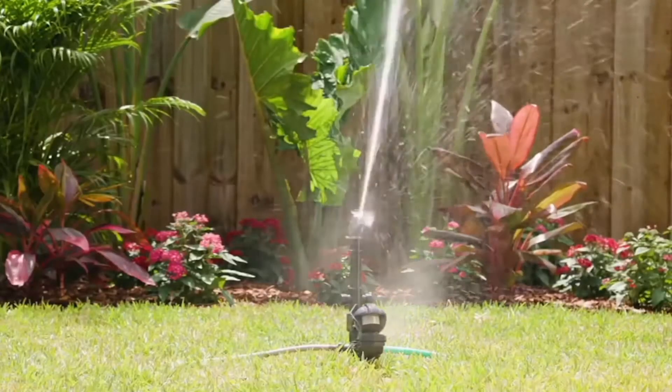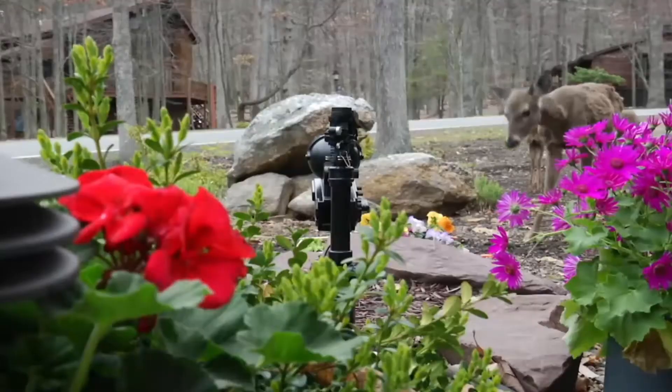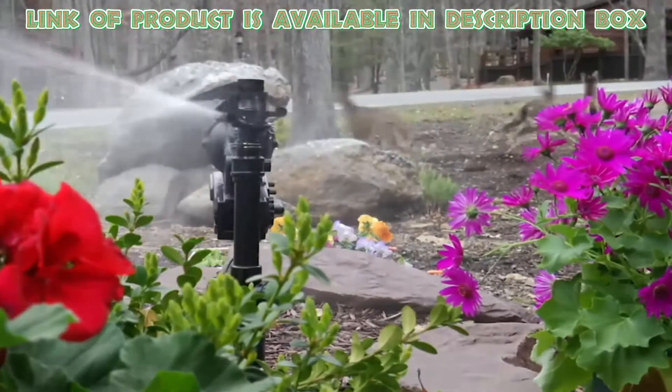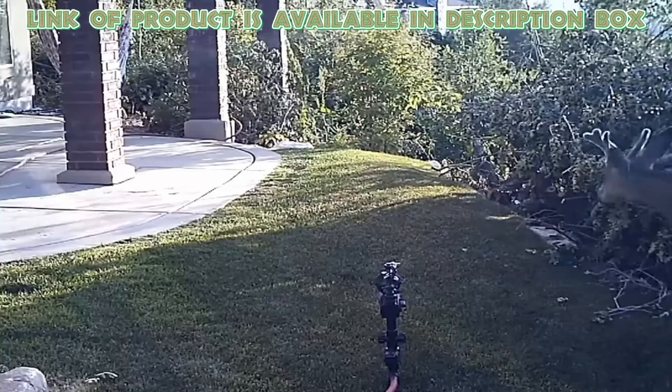A motion-activated sprinkler is a great way to startle and deter squirrels from entering your yard. The Orbit motion-activated sprinkler not only repels animals but also allows you to add additional sprinklers to enforce the area.